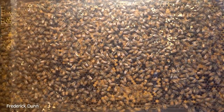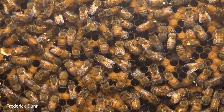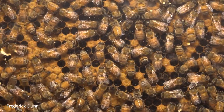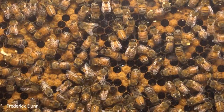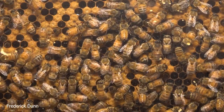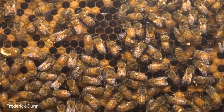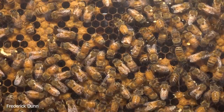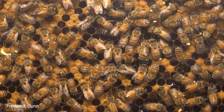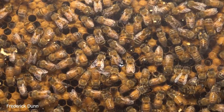I've left some frames foundationless so we can see how they draw their own comb. Here's a close-up: a bee top center has pollen on her corbicula — the pollen baskets formed in her hind legs — and she's doing a waggle dance to communicate where she got that resource. Nutrition is critical right now because they're producing queens; the future health of the entire colony is at stake. Diverse protein resources from pollen are what they need regularly. I have to assume there are plenty of pollen stores on the interior faces we cannot see.